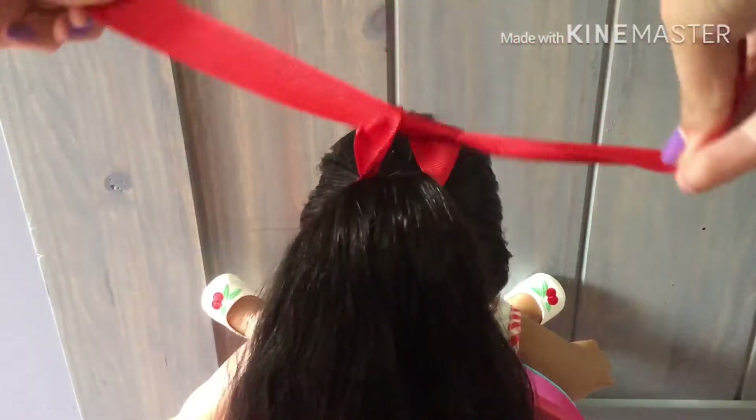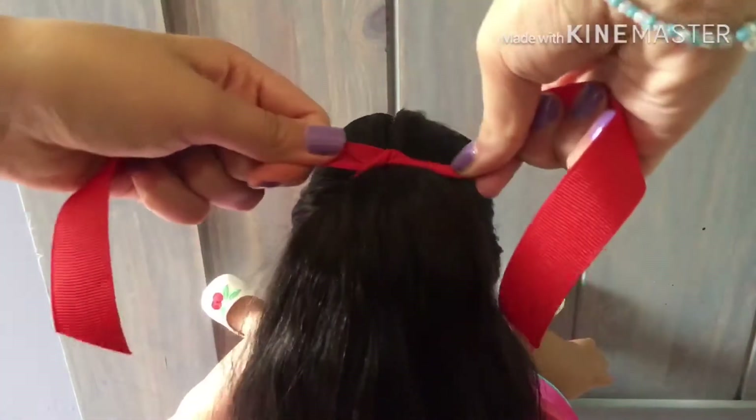To finish off the look, you're going to get the ribbon and tie it on her ponytail. You can either leave it like this or put it in a bow, like I'm doing right here.